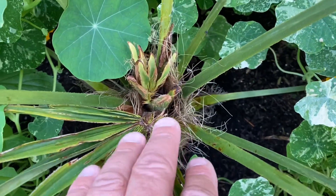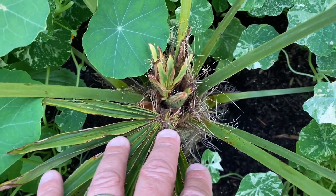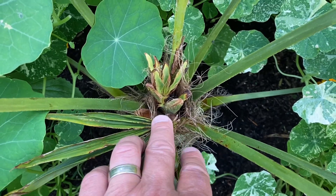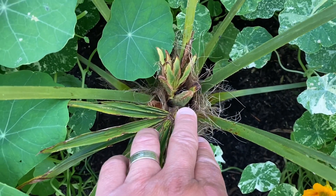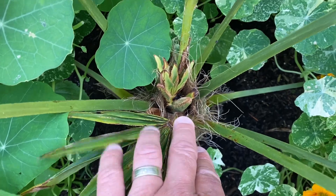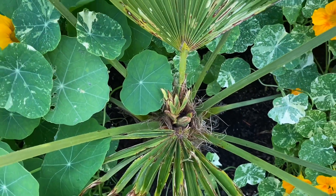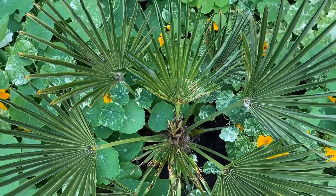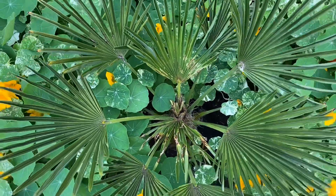It's July now so we only have maybe two to two and a half more months of good weather for this to grow, then we're back into the wet again. Since this is a young Waggy, I'm going to protect it this winter and let it recover fully — not risk it getting wet and frozen again.